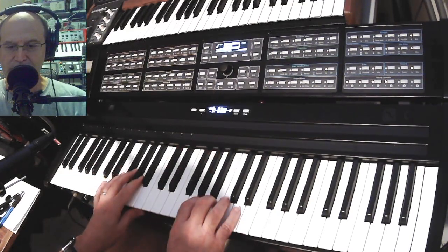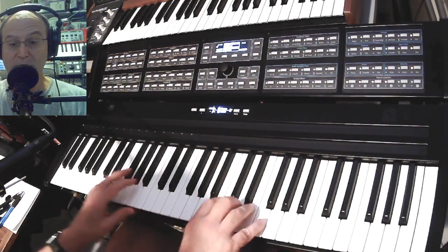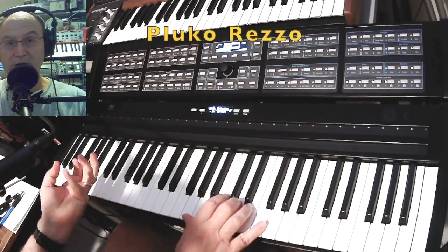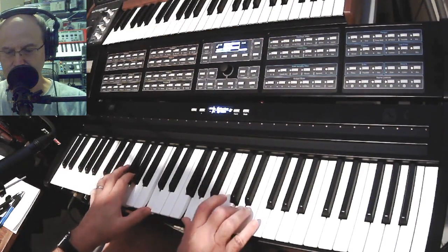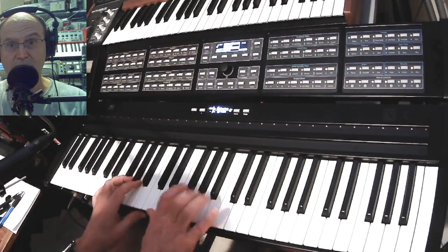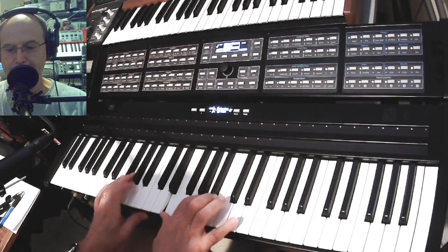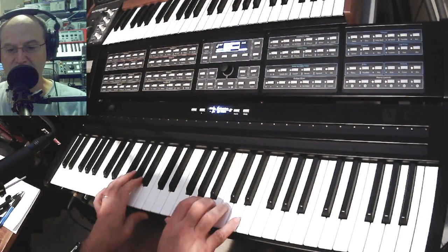Going through a lot of these, hopefully quickly enough. This one's called Plucko Rezzo — it's another heavily filtered FM-style thing. You can change your waveform and your timbre: timbre is on B, and waveform is on A.